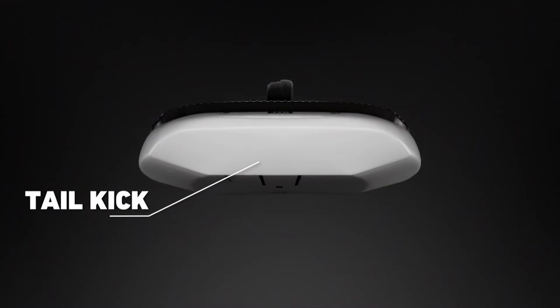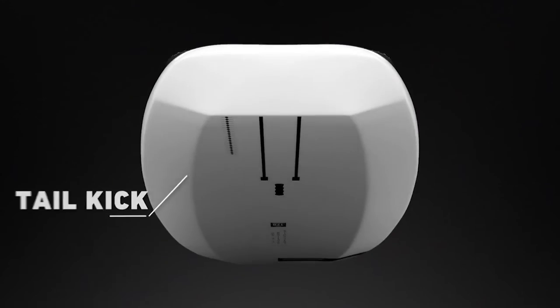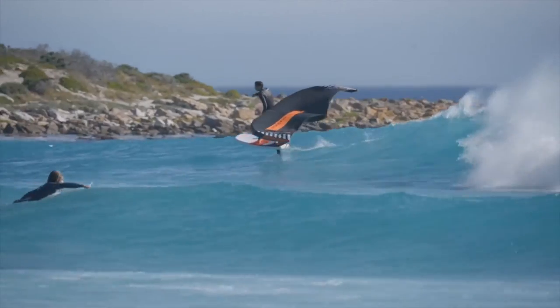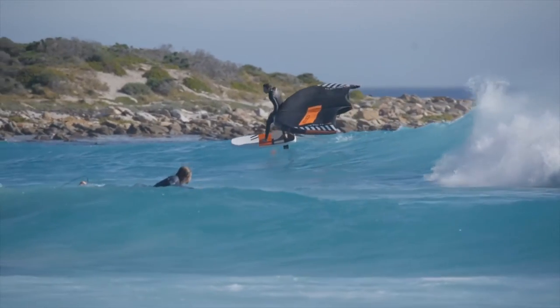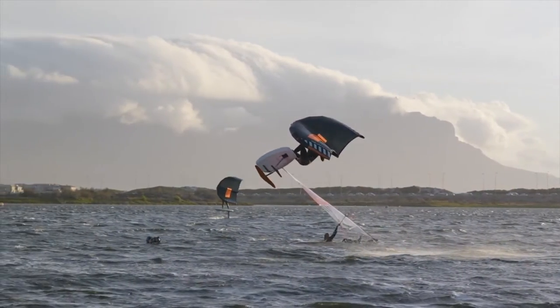A pronounced kicker on the tail makes you fly in no time when pumping it and keeping control during your tricks. You'll use your foil to create your motion, ride, carve, and jump in a feeling of pure freedom.